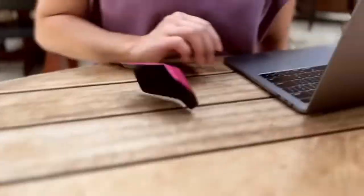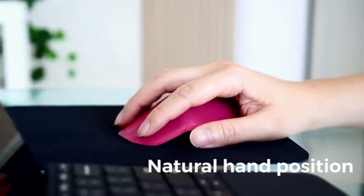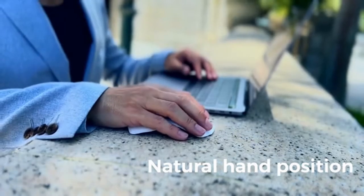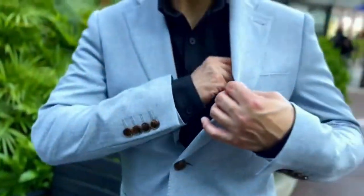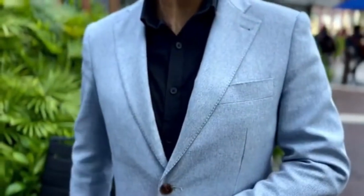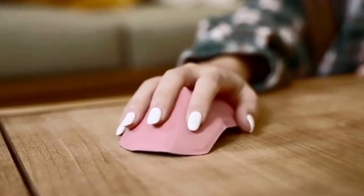It's one of the lightest, yet toughest, mouses on the market. Air Zero provides a natural hand position that can minimize muscle fatigue from long hours of use. Forget about the bulky plastic mouse from yesteryear — Air Zero comes in a variety of cool colors and textures to suit your personal style.